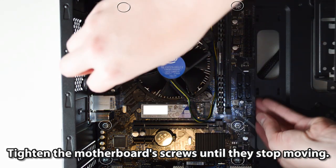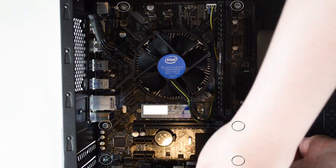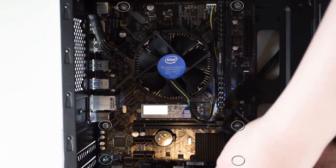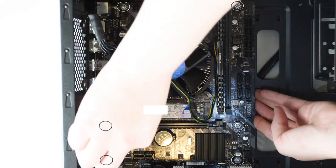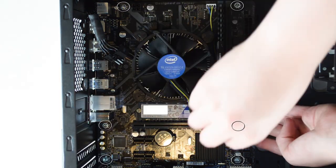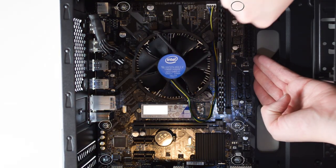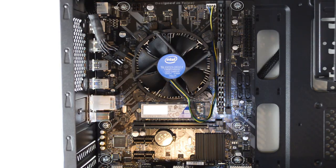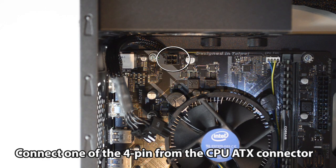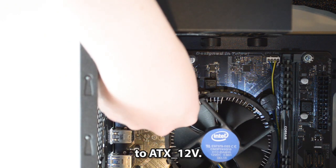Tighten the motherboard screws until they stop moving. Connect one of the 4-pin connectors from the CPU ATX connector to the ATX 12V header.